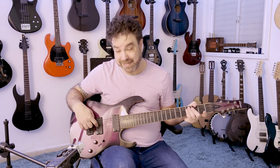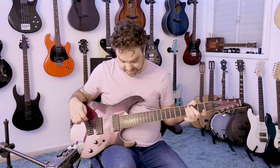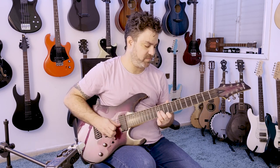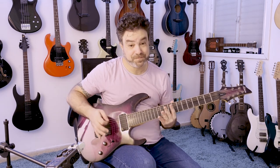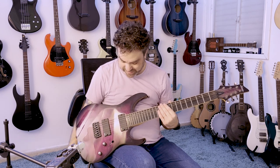This is missing a D string, by the way, if you can see. You don't have to take the D string off — it's just missing. But it really does divide the guitar into two parts: a chord part and a soloing part.